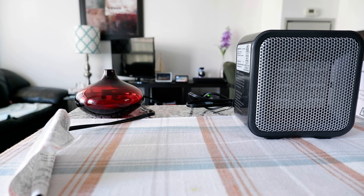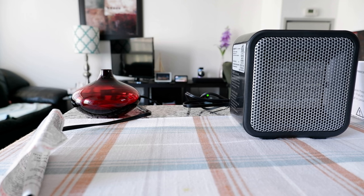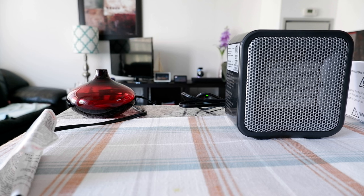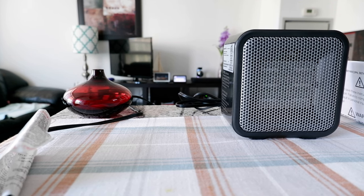Hello everyone, this is Amit Dan of amitdan.com. Today I will have another episode of a review video, and I'll be reviewing the Amazon Basics 500-watt ceramic small space personal mini heater.